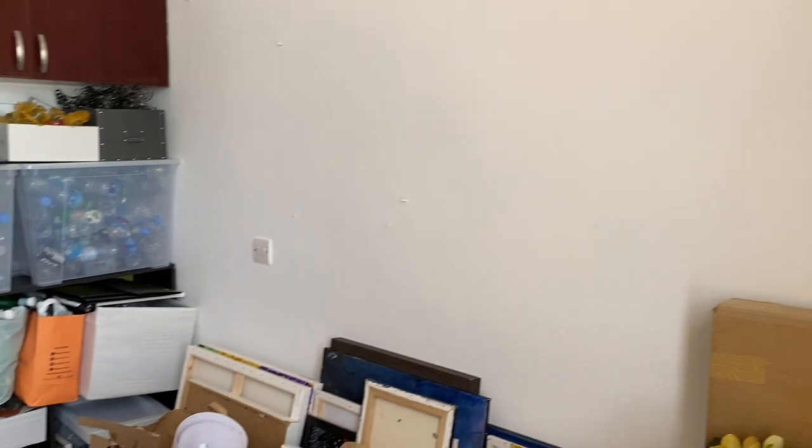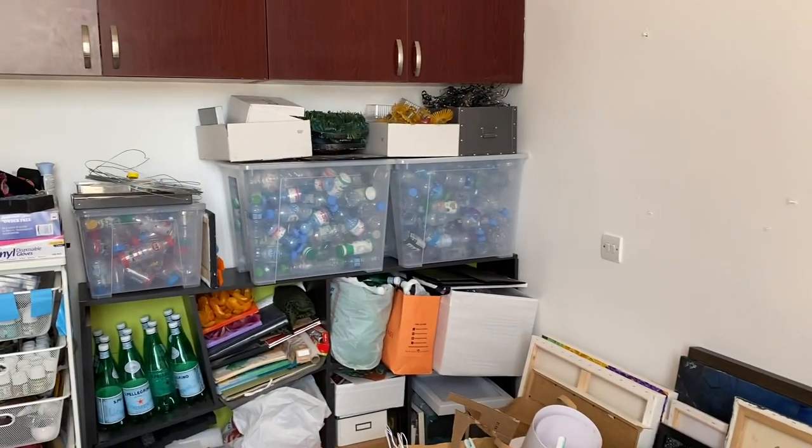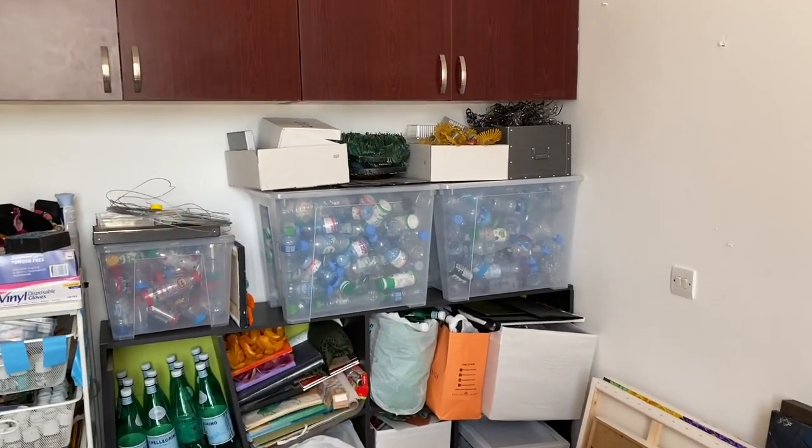I often get asked how I arrange and store all these plastics and my art supplies. I hope to give a decent studio tour sometime in the near future.